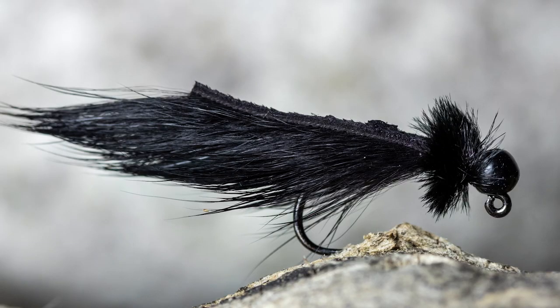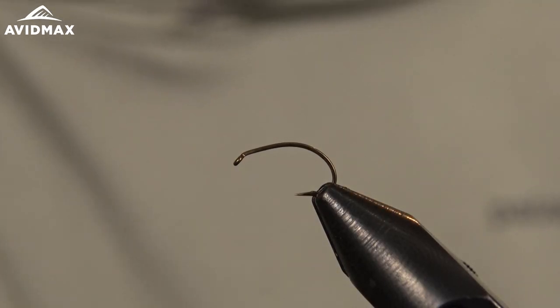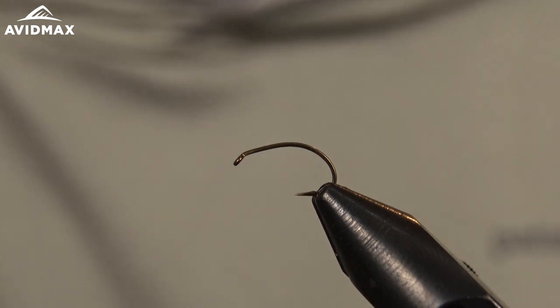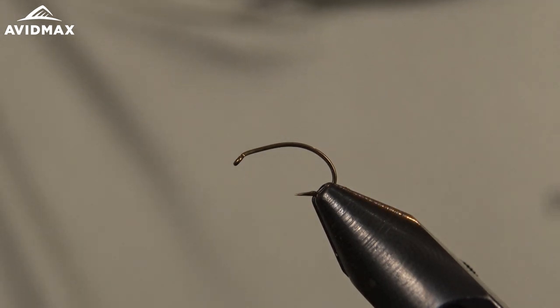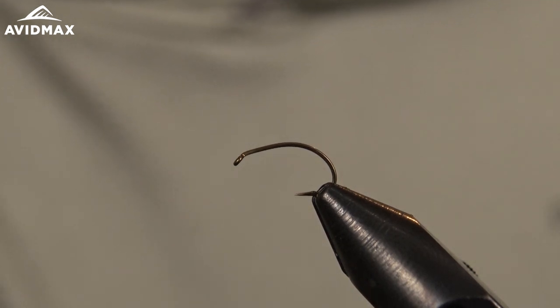They do it in a jigged version as well. So there are a couple of different aspects to the fly depending on what you need — whether it be a lighter, fluttery pattern, which is what we're doing today, versus the jig pattern which has a tungsten bead on it and is weighted to help get down into the zone when fishing a little deeper.